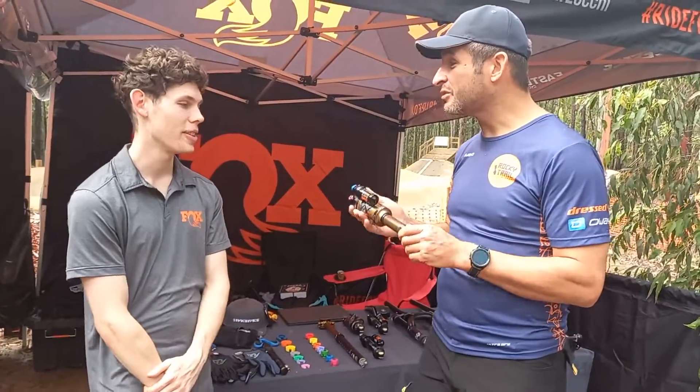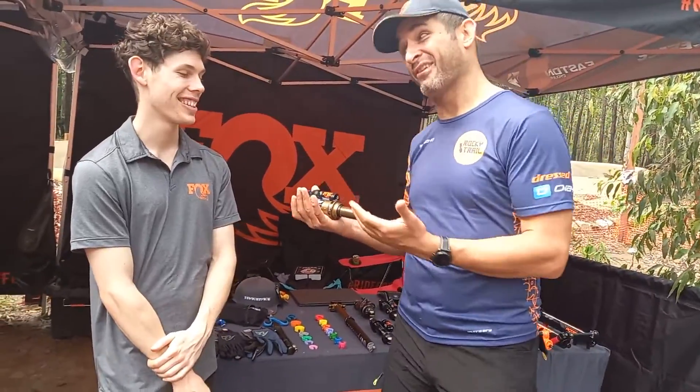So I'm buying a bike — some parts are on there, but what's good to look out for? Obviously, I would buy a bike with Fox stuff on it.